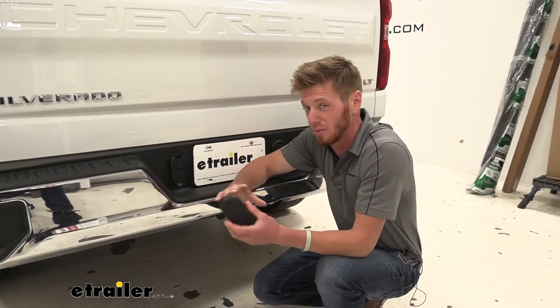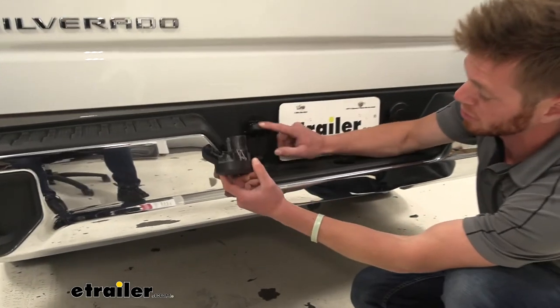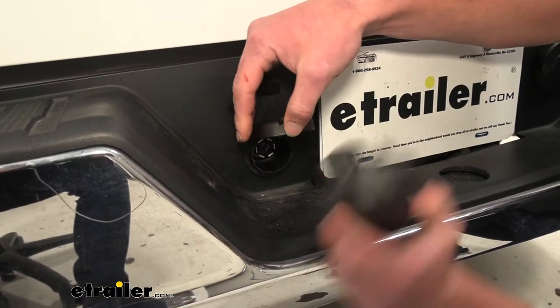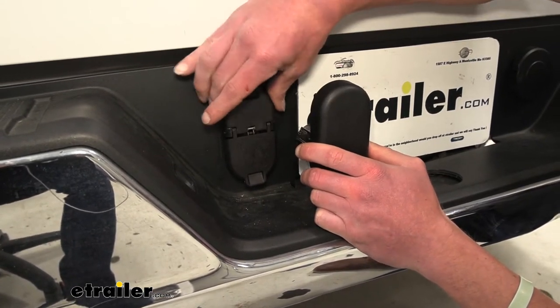It is going to be pretty much an OEM replacement. It looks a little bit different just because it has a couple of spring doors, but other than that it's going to fit in just like the OEM part that we've removed here — same size, same shape, just a couple of added features.